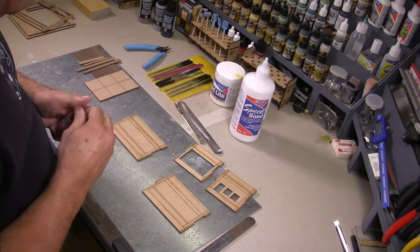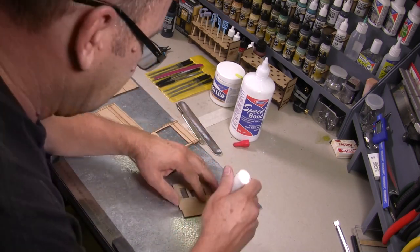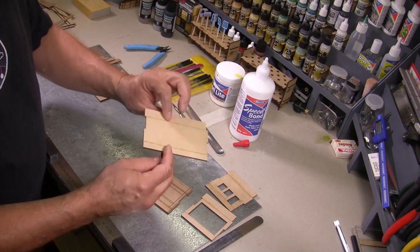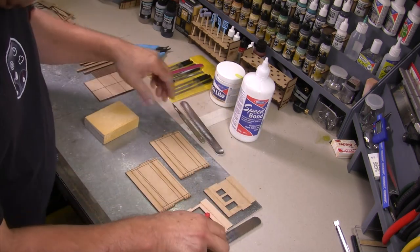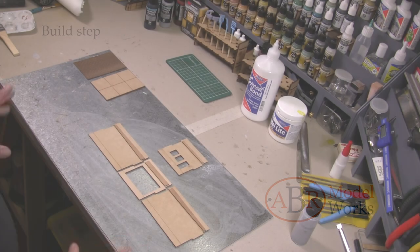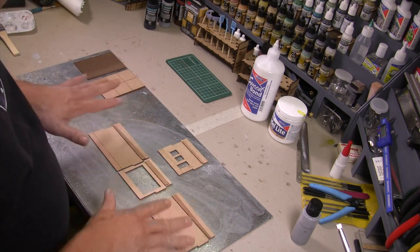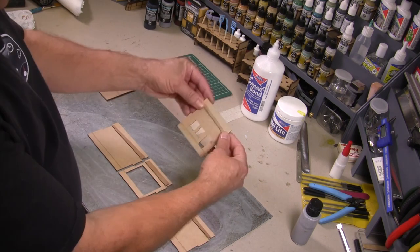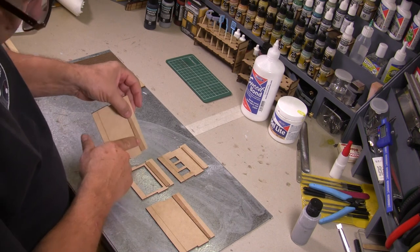We'll give that about five minutes or so to dry, then roll it over and do the same thing on the back. We do need to allow a little bit of time for the glue to dry so that when we sand it, it doesn't clog up the sanding sponges. The next step in the build is to glue the roof support to the wall panels on the inside. We're looking at this in a mirror image from the inside. The back wall is the thinner version, the front wall has the thicker side, and the two side walls are on an angle.